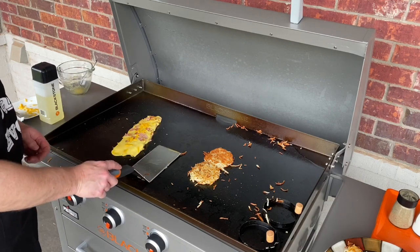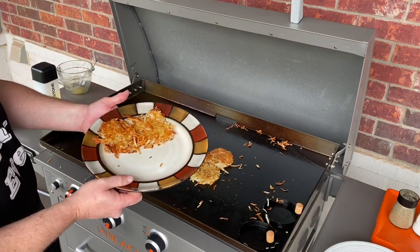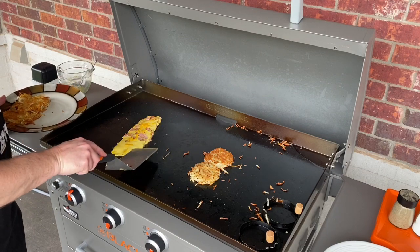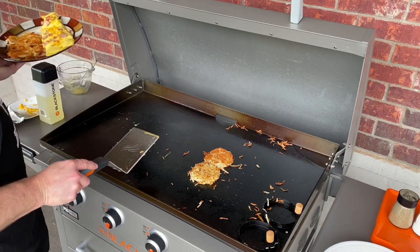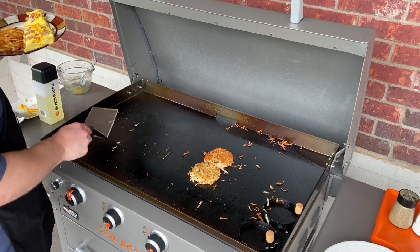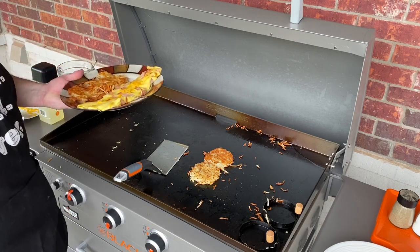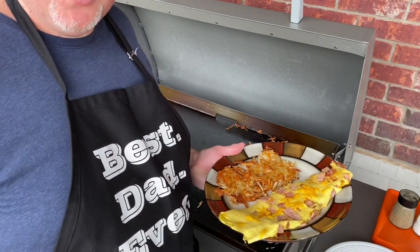Let's get this plated. We got our absolutely gorgeous hash browns on there — this turned out really better than I expected. Got a beautiful omelet, beautifully cut — slide it on the plate. And you guys saw, I didn't even put any butter down. All I had was the ham down, put a little bit of oil with it, scooted it over, dropped our eggs, and that came off just crystal clear, perfectly smooth. My wife's going to love this. I can't wait to serve this to her for dinner.